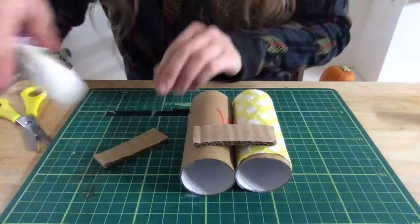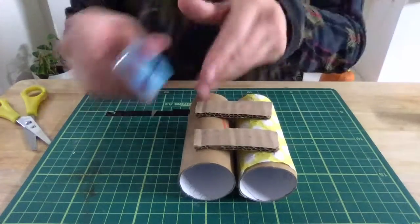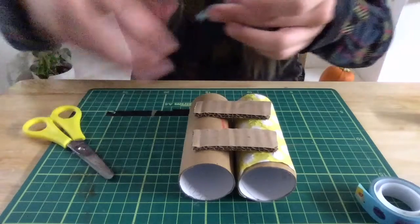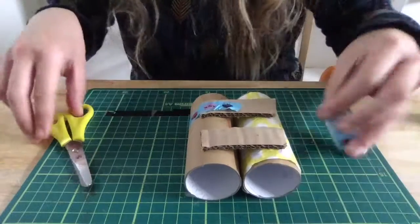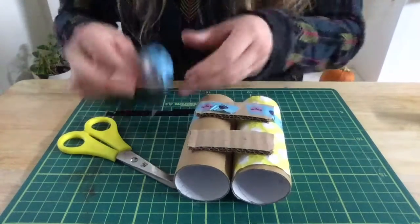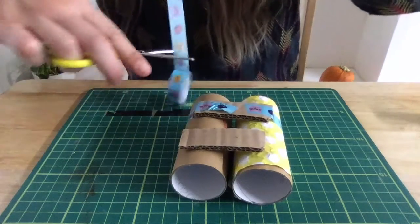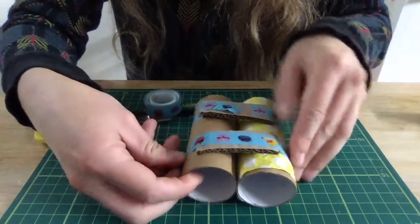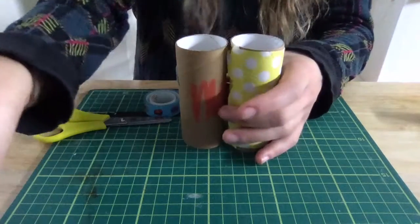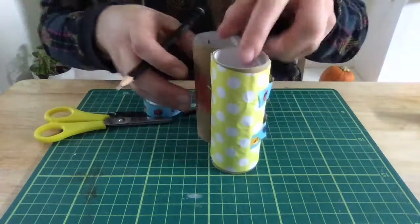Put glue on and hold it on like that. Do the same with the other one. If you've got any tape, put a little bit on to hold it while it dries — it should dry nice and strong. Then with a really sharp pencil, make two holes in these sections, one in each tube.